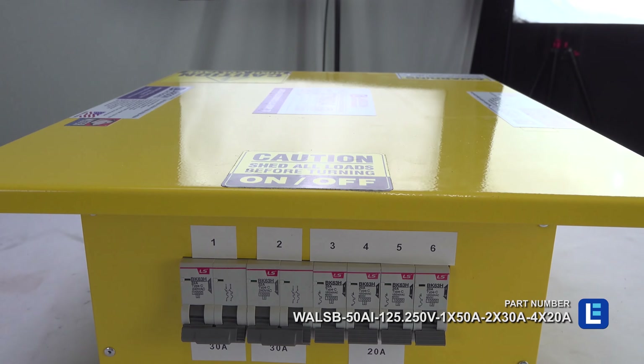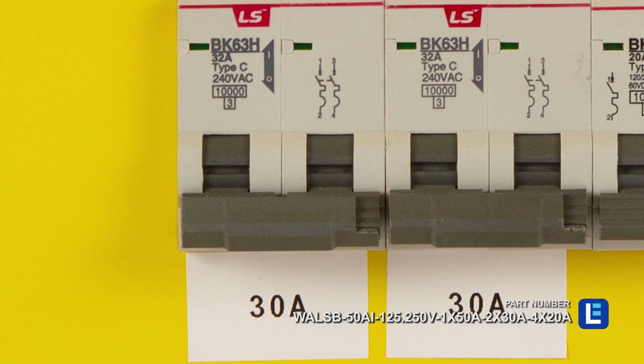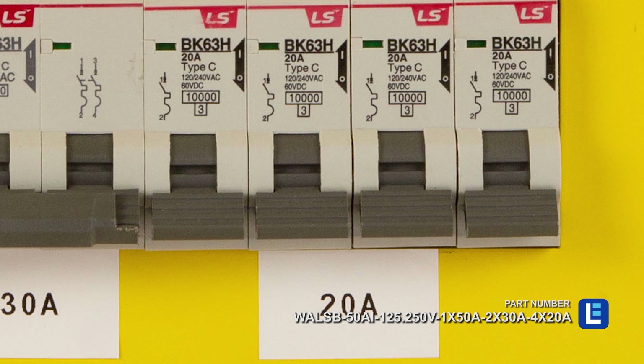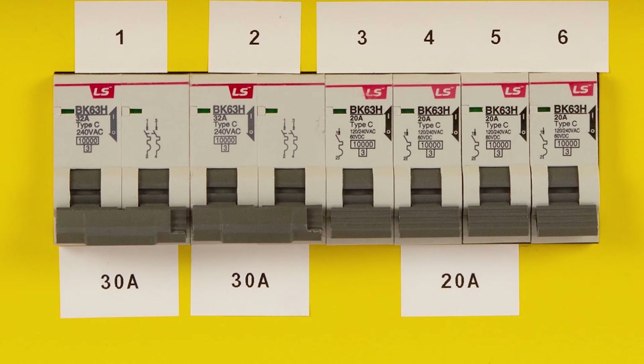Protection from rugged elements comes in the form of NEMA 3R-rated construction. Units finished with a durable powder coating are also available for weatherproof performance.